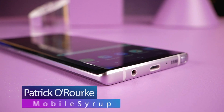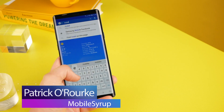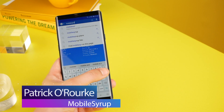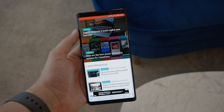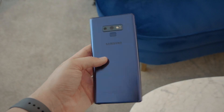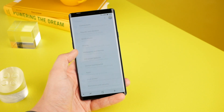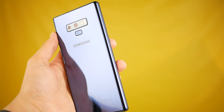Let's get one thing out of the way first: the Note 9 really does look almost identical to the Note 8, apart from the fact that the phone's fingerprint sensor has been shifted to sit below its camera. The pricey smartphone features the same curved edges and nearly all-glass design as its predecessor, so if you're hoping Samsung would use this year's Note as an opportunity to shake up the now-expected look of its smartphones, you're going to be disappointed with the Note 9.